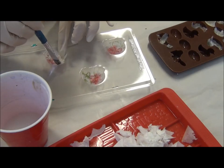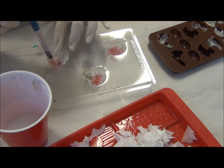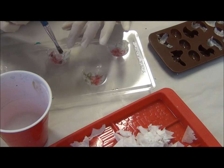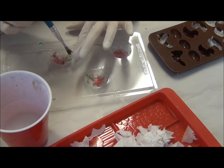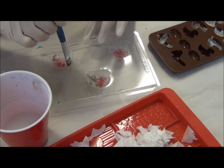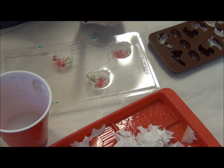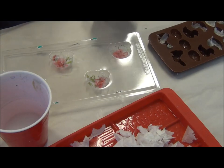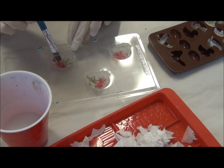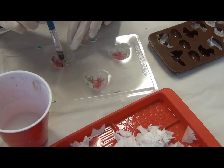I stumbled upon this tutorial — my fairy treasures — she followed a tutorial from Tutu Emi. I will pop all the links below so you can check these ladies out. Absolutely talented crafters.